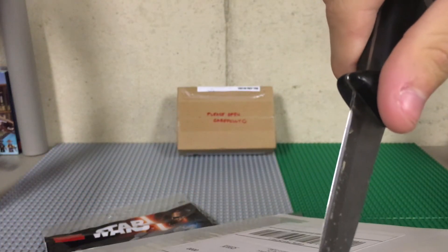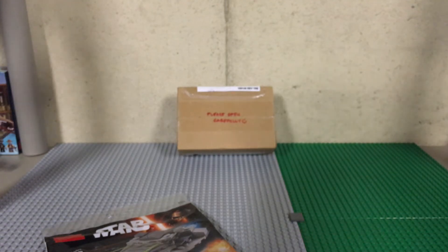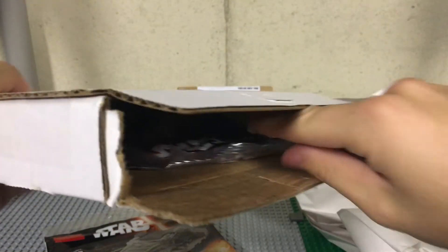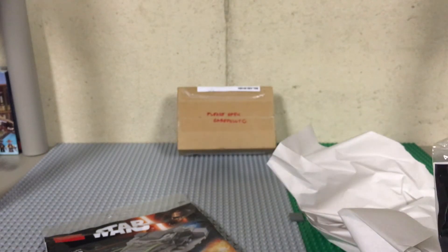Next up we have this one. I'm going to open this before I try — the address is on the side so I kind of don't want to show it. I might actually have to open this one off camera just because I don't want to mess up anything inside and the address is on the side that I'm going to open it on. Alright, there we go, got that open, let's see what's inside.